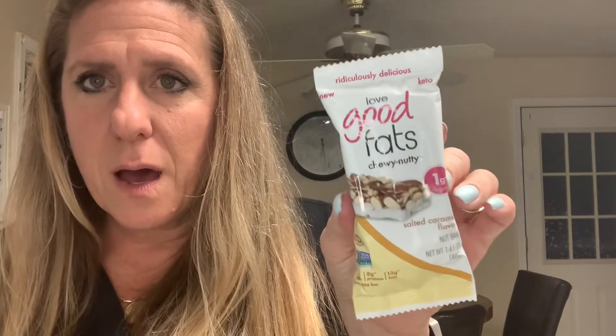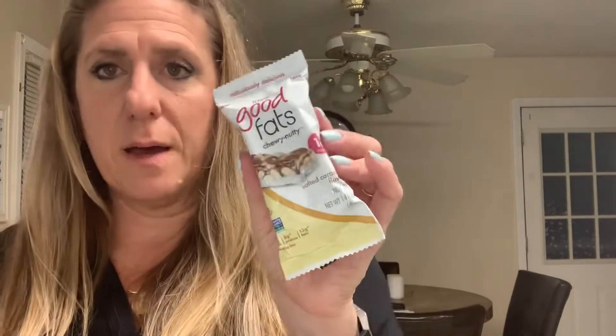The next one is Love Good Fats, a chewy nutty bar — one gram of sugar, salted caramel flavor. I think I've tried these before; they're okay, but I don't think I've tried this flavor. It's one bar per serving with four net carbs, so I'm excited to try that.